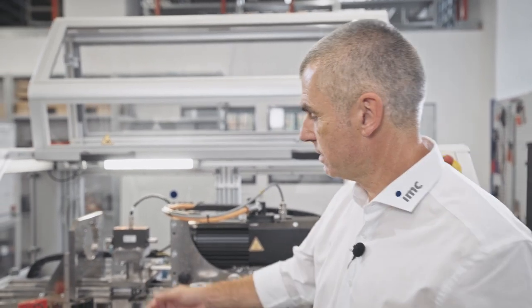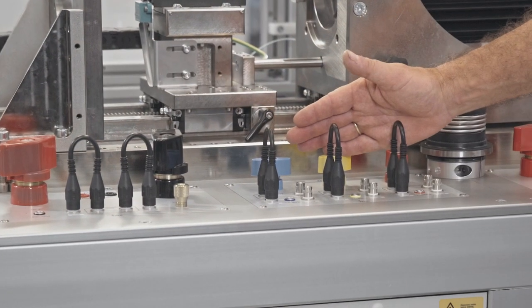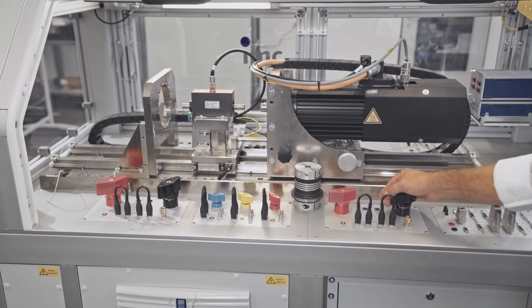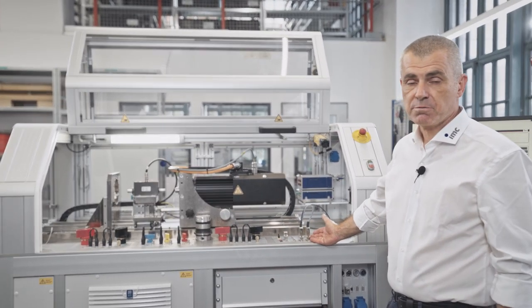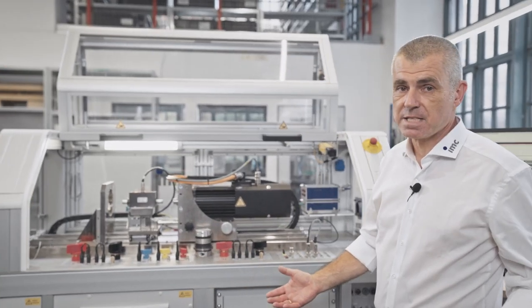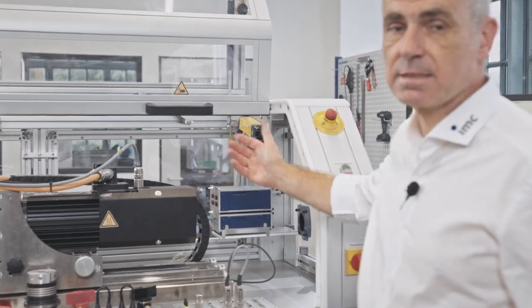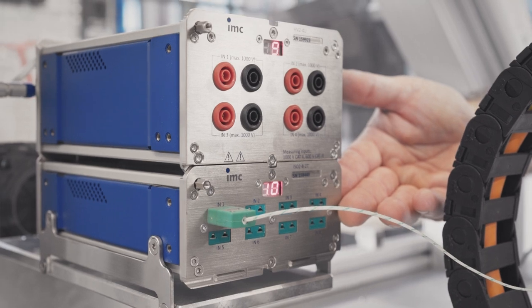For different motor types we use different supply panels: a DC output from the power supply, three-phase voltage for BLDC motors, a specific panel for loadless testing of DC motors, and a panel with free measurement channels. On the backside there are additional possibilities for other amplifiers and measurement channels — for example, four channels of high voltage measurement or eight channels of temperature measurement.